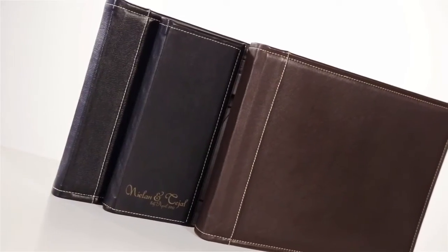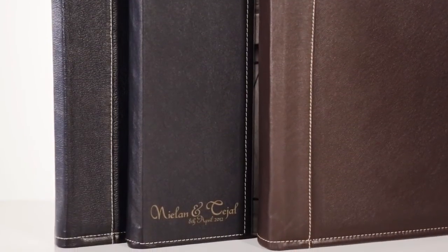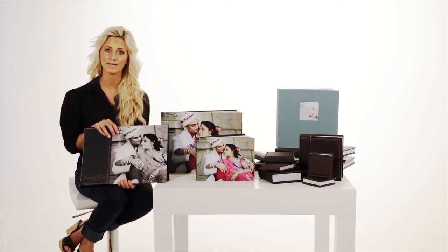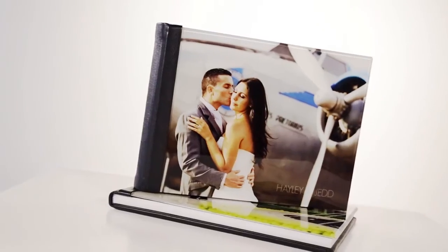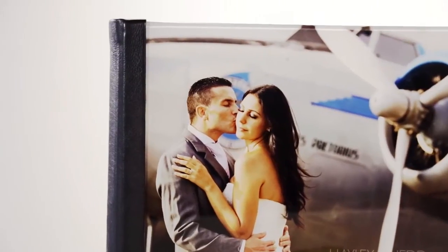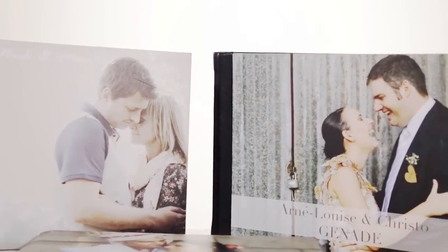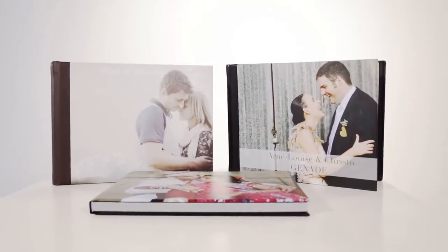Genuine leather with a double or single stitch, available in black or brown, and can be ordered with engraving in any font style. Get the genuine leather look for less with our alternative leather options such as Leatherette — an artificial leather — or an acrylic cover with your showcase shot mounted under a Perspex cover, finished off with a genuine or artificial leather spine. Or a personalised cover beautifully wrapped around the entire album, or the combination with a personalised cover and leather back.